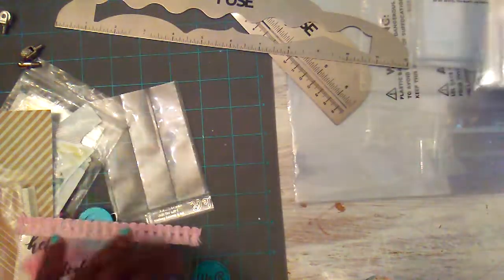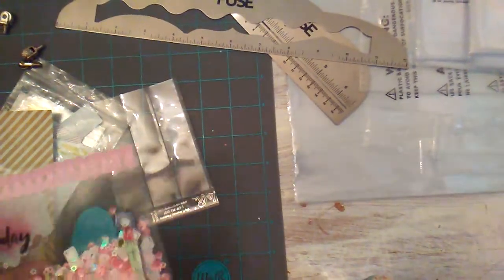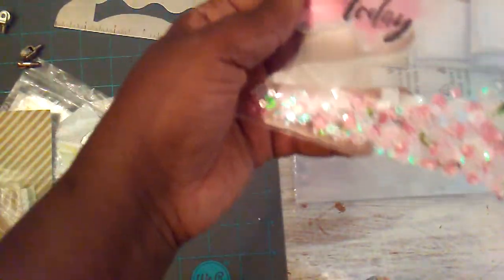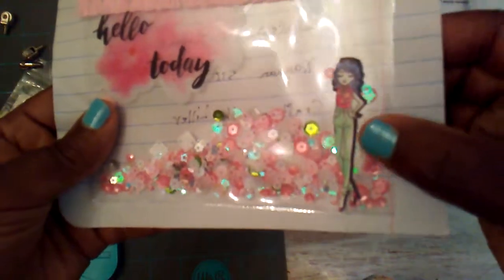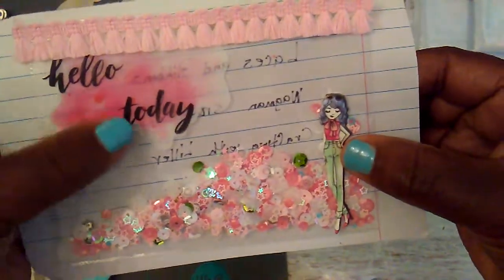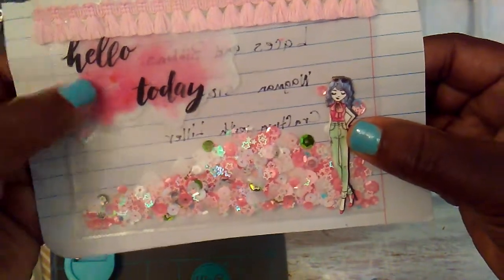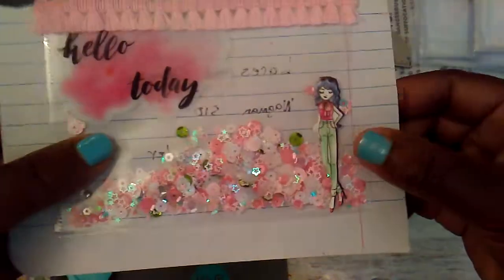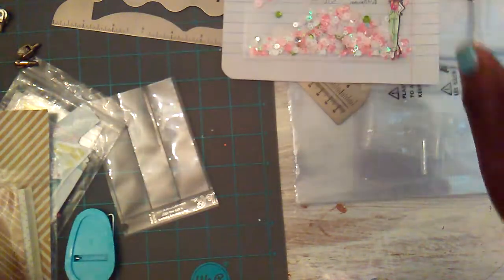Here's another little pocket that I made. On this one I just added one of the little girl stickers from Hobby Lobby, some little stickers up here from Maggie Holmes, and this little trim up here from Hobby Lobby. So these are the little things that I have made using my fuse tool.